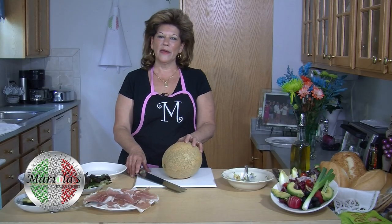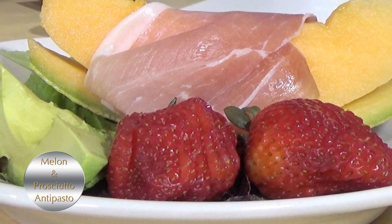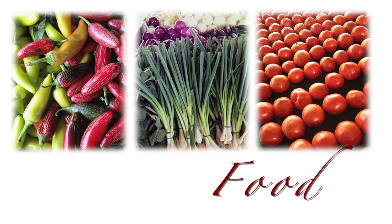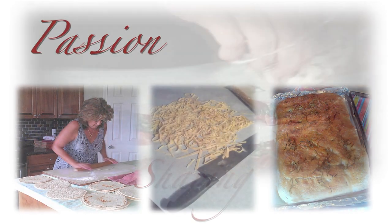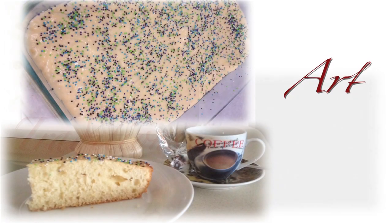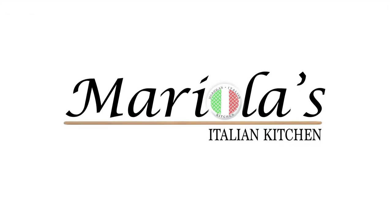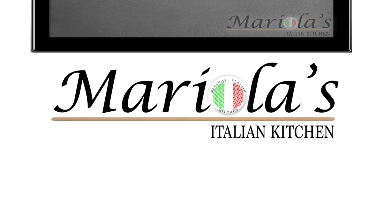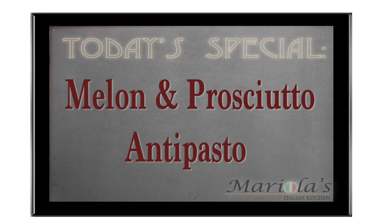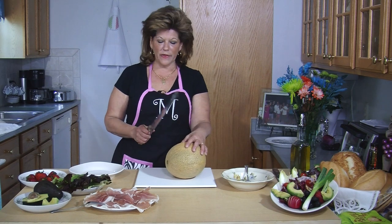Hi, welcome to Mariela's Italian Kitchen. Today I will be showing you a traditional appetizer called melone and prosciutto. Let me show you how I do this.